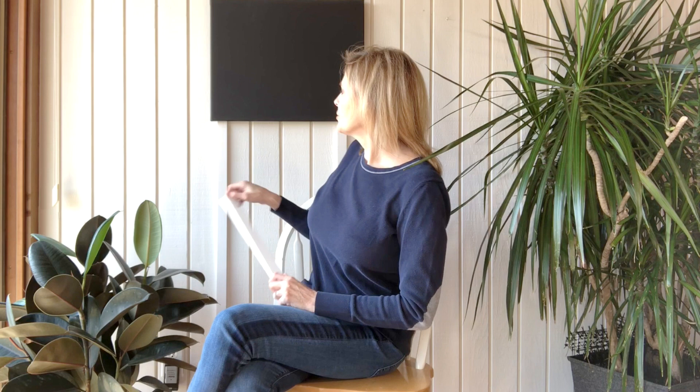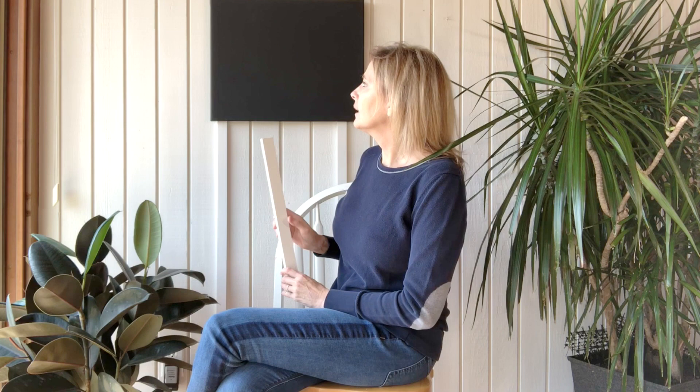What I'm going to show you today is right behind you — we're going to be using some plank wood and putting it on the wall, but not really wrecking the walls.